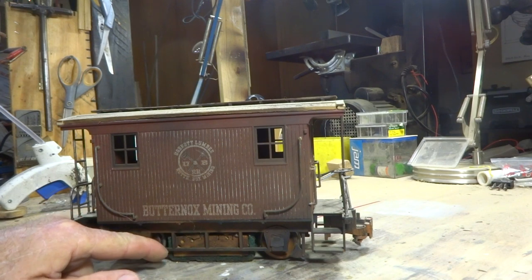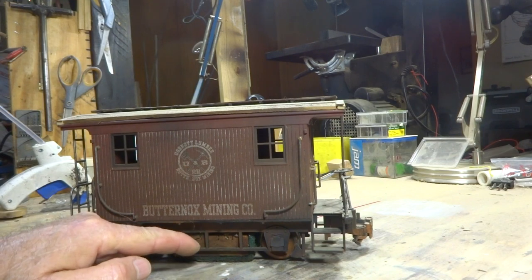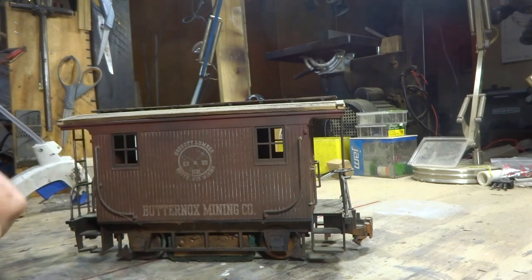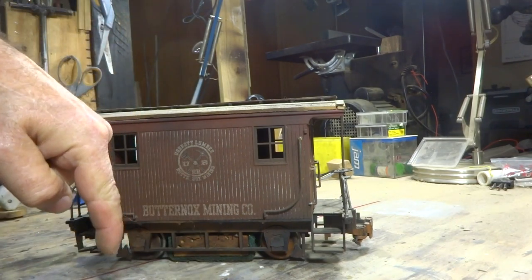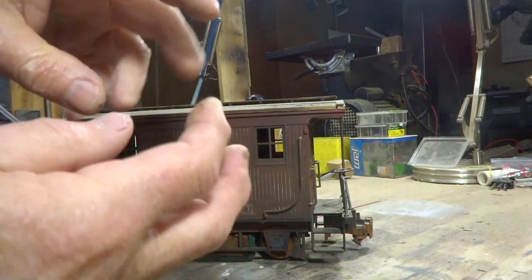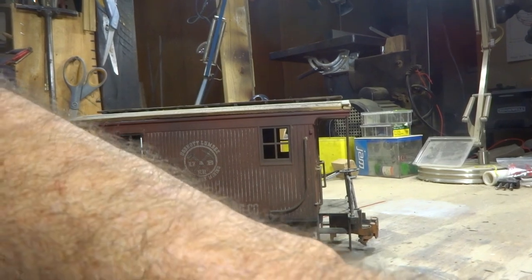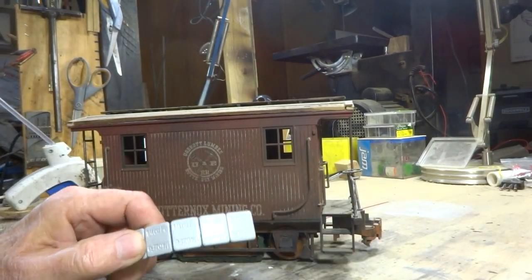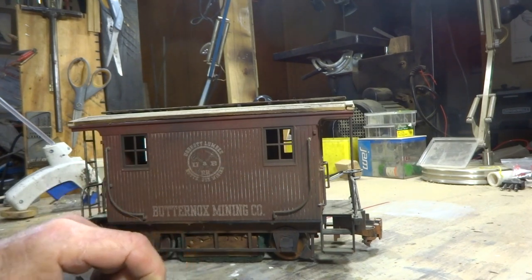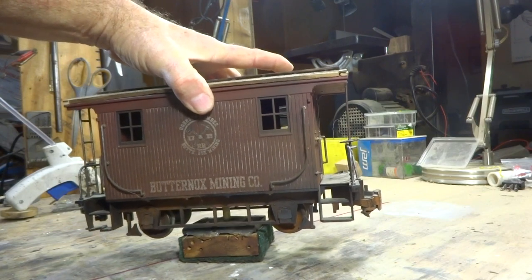I took a 2¼ inch block by about 2¾ inch. And then I put a scratch pad all the way around it, took the body off, drilled a hole in there, screwed it in there, put a washer in there so that it will turn like this. Then I put some of these weights in there — 4 on each side. These are ¼ ounce weights. And this gives it a lot of weight, as you can kind of see.